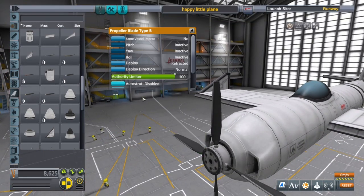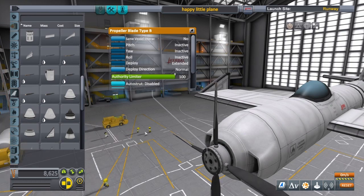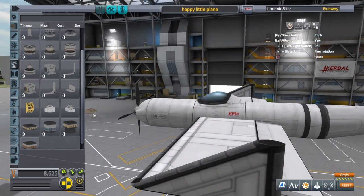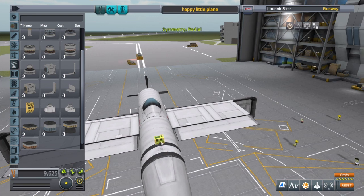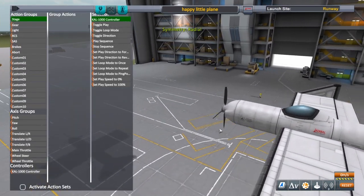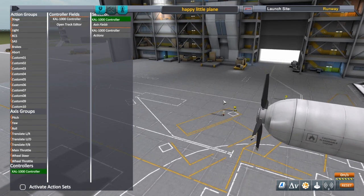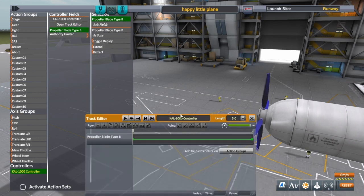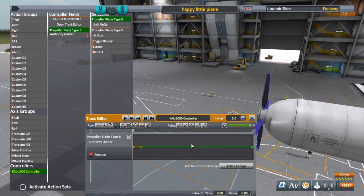We've got our propellers on, so we're going to make sure we deploy them. We'll throw a KAL 1000 controller on here and hook that up before we forget. Just like the other builds, we're going to attach the authority limiter. They're running clockwise so we want to go negative at the end. But remember — always, always put a point at 2.5 seconds, because that is where it will be at zero throttle. It doesn't zero out at the bottom; it zeros out in the middle.